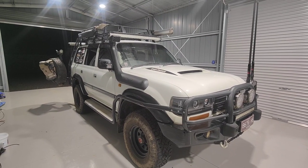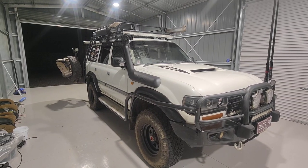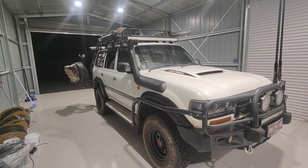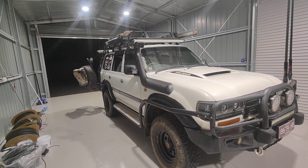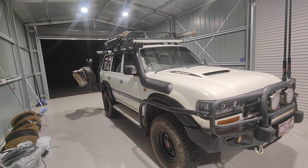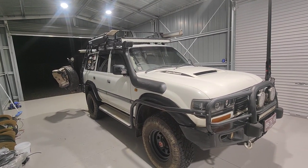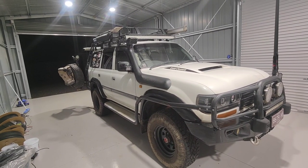G'day guys, just flicking up a video of my Toyota 80 Series Land Cruiser petrol turbo, it's a 1996. When I first brought it about 10 years ago it was completely bog stock — it was a mum's car — and over the years I've done heaps of modifications to it. It's taken me halfway across Australia and been super reliable. I figured I'd just take a bit of time to show you guys what I've done to it.